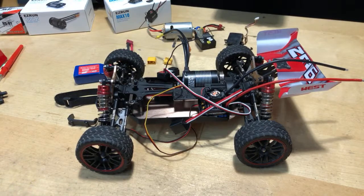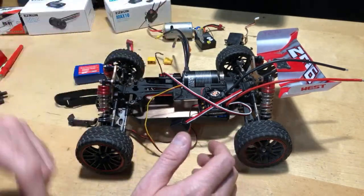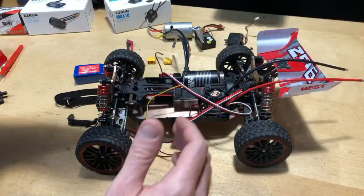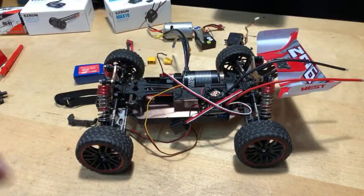Alright, I definitely appreciate you guys tuning in. Apologies for running away there for a second. Yeah, that's the game plan. I'll have a quick video because I know you guys want to see how fast it goes — that's the main thing. You're like, okay, you're doing all this stuff, but how fast does it go?